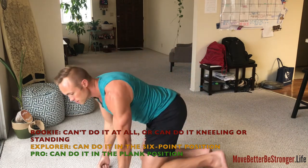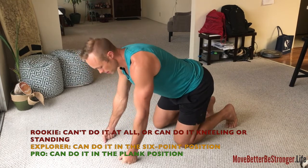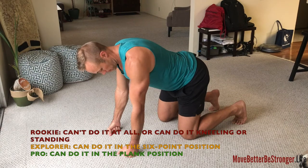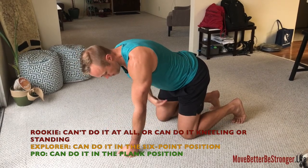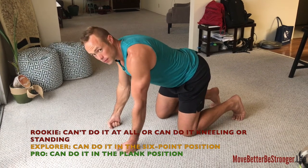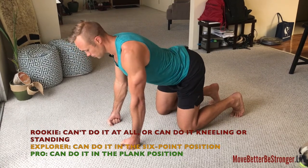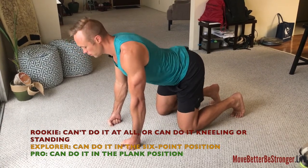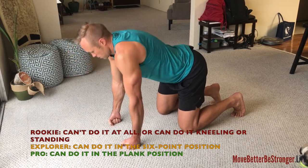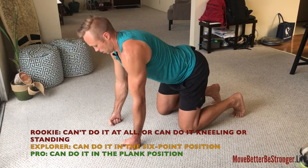For level two, to get into the Explorer category, you do it in the six-point position. Knees directly under hips, hands under shoulders — I'm doing this on the fists because of my broken wrist. Chin stays tucked in. Set the pelvis so you're not overextending the lower back. And five forwards, five backwards.